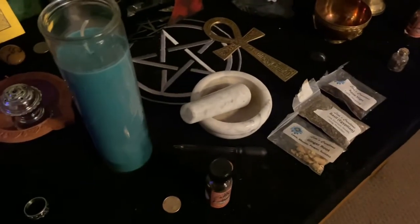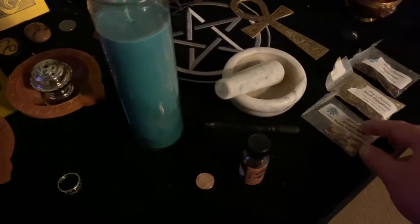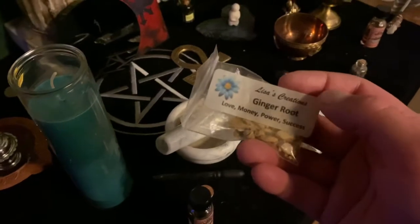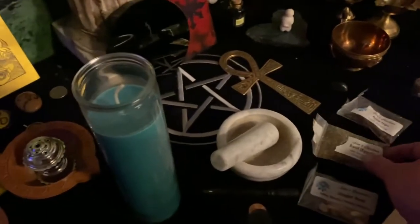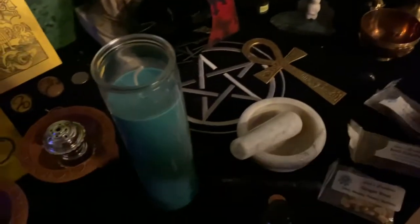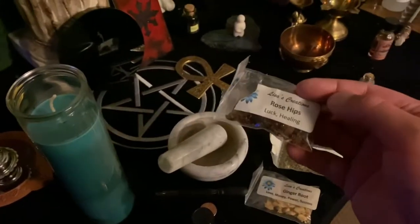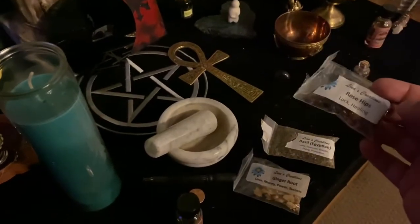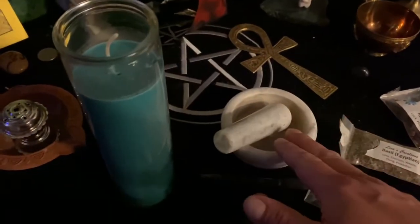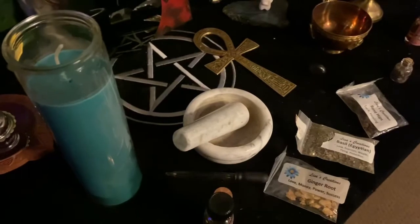All right everyone, today we're going to be making a prosperity and wealth candle. I'm going to use my mortar and pestle to grind up just a bit of ginger root, a pinch of Egyptian basil, and some rose hips. I'm just going to be using a little bit of each of these things because it's just going to go in the very top of this candle.